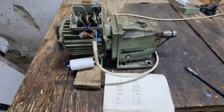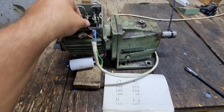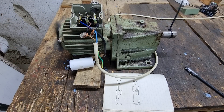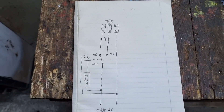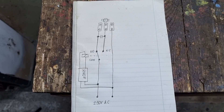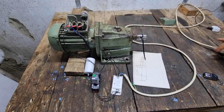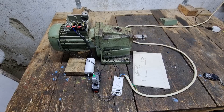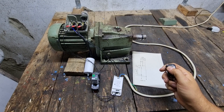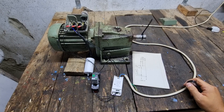The rotation direction of the motor depends on which capacitor wire receives the phase wire. This direction change is handled by the normally closed and normally open contacts of the relay. When the relay is activated, the motor rotates in the opening direction. When the relay is in its normal state, the motor rotates in the closing direction and moves the gate. Once the remote control LED relay is connected into the motor circuit, we can change the rotation direction using a remote control. The limit switches will stop the motor operation in both directions.